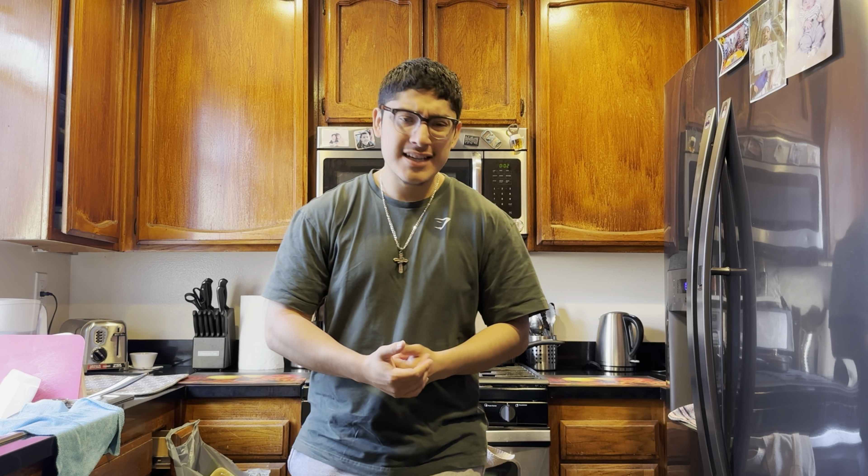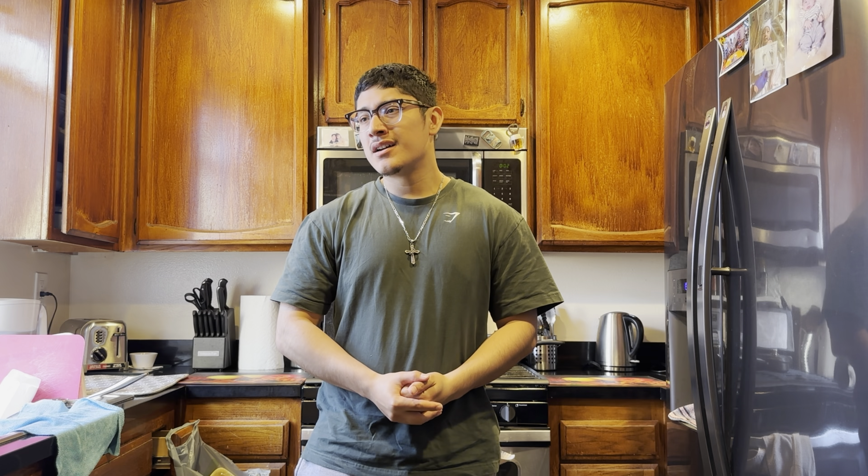How's it going guys, it's your boy and I'm back with another YouTube vlog. Today's nothing crazy — I think I'm gonna head to the gym, and probably might go somewhere else, who knows.